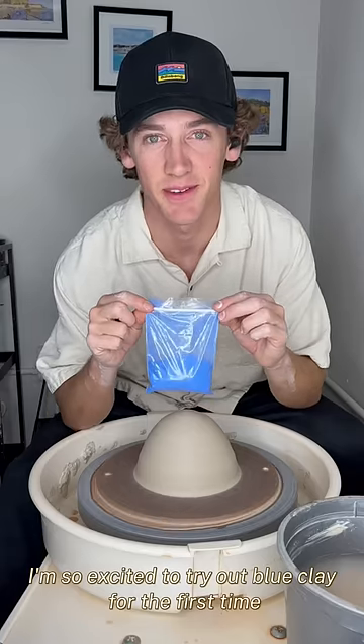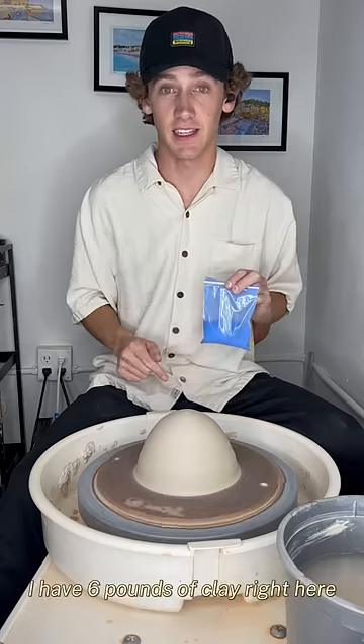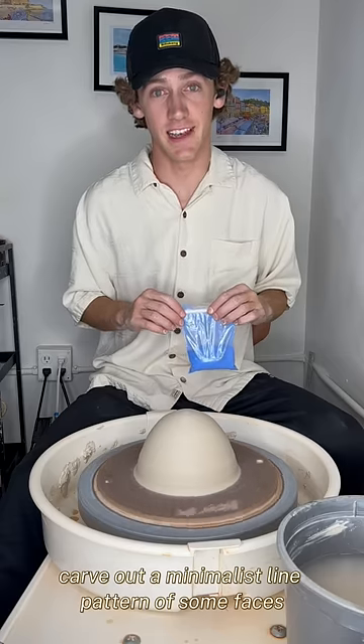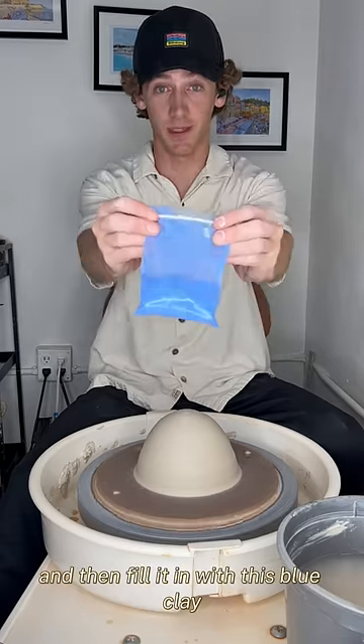I'm so excited to try out blue clay for the first time. I have six pounds of clay right here. I'm going to throw a cylinder, carve out a minimalist line pattern of some faces, and then fill it in with this blue clay.